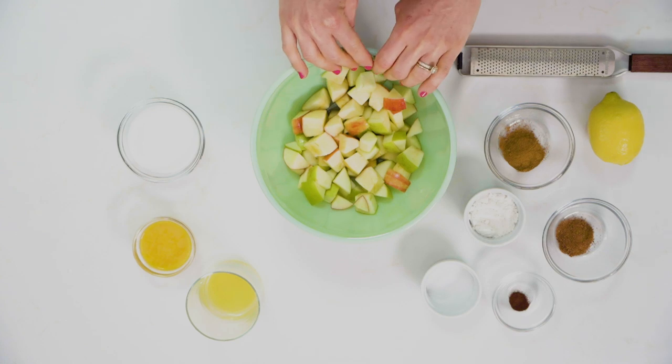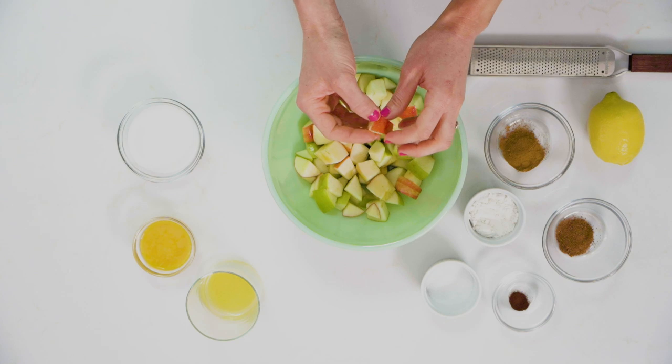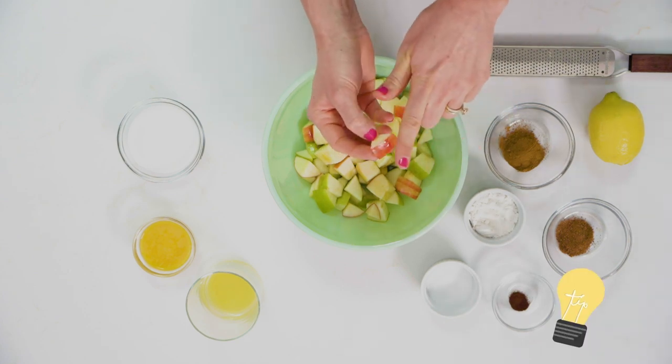I have the pie crust in the oven and now I'm gonna make our filling. We're gonna start things off with some red and green apples. You'll notice that I cut these apples into chunks. The reason why I did it this way and why I left the skin on is for color.